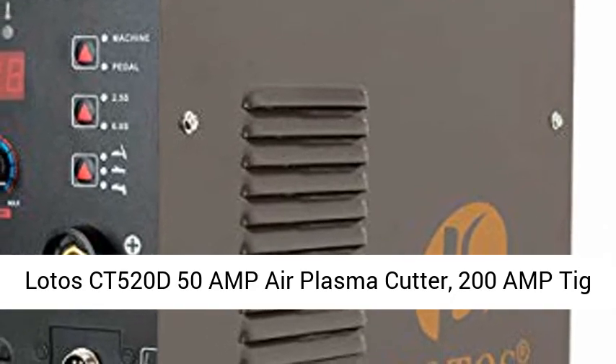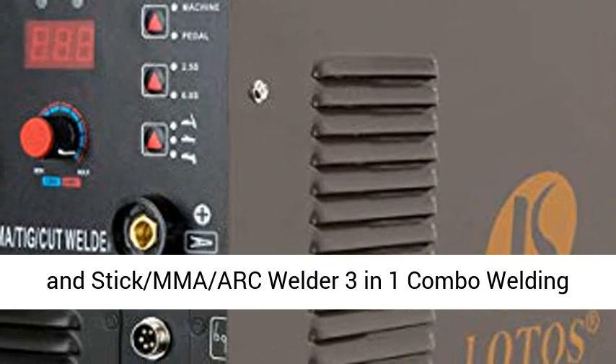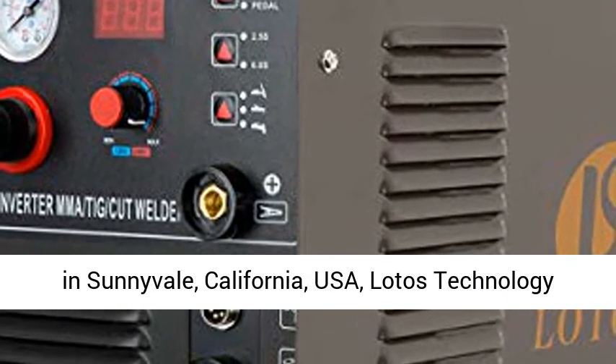Lotos CT520D, 50 amp air plasma cutter, 200 amp TIG and stick MMA arc welder — a 3-in-1 combo welding machine with 1.5 inch clean cut capability.